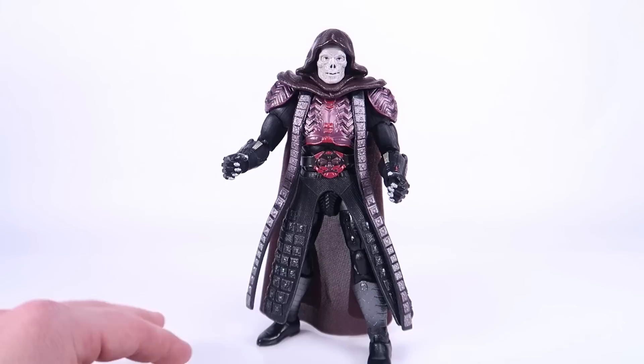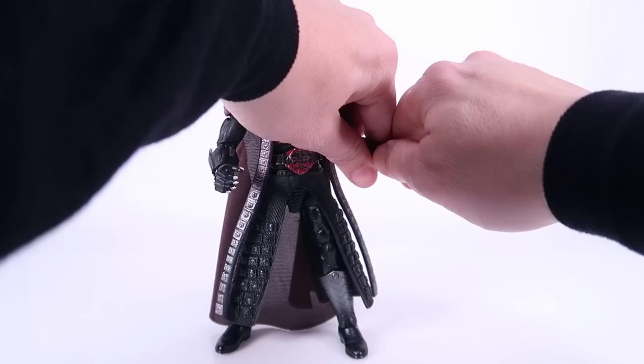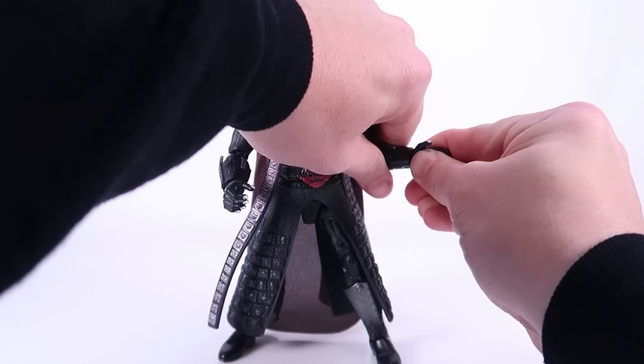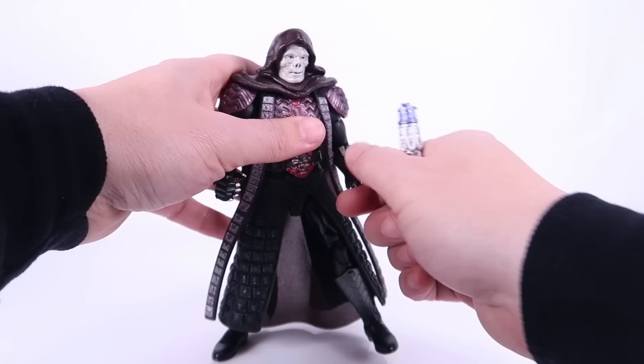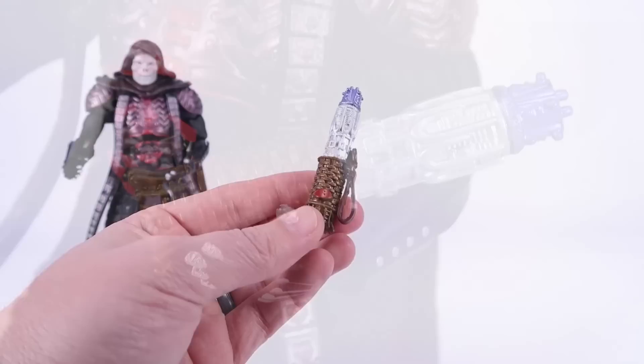He comes with a few interchangeable hands. Right now I've got both gripping hands on, but you also have a closed fist for the right and a wide open hand for the left. I've criticized the Masterverse wide open hands for being too flat, and I'll say the same here — however, there's a nice use for it because that flat hand is perfect for cradling the cosmic key, which I'm so happy this figure comes with. It's crucial to the plot of the movie.